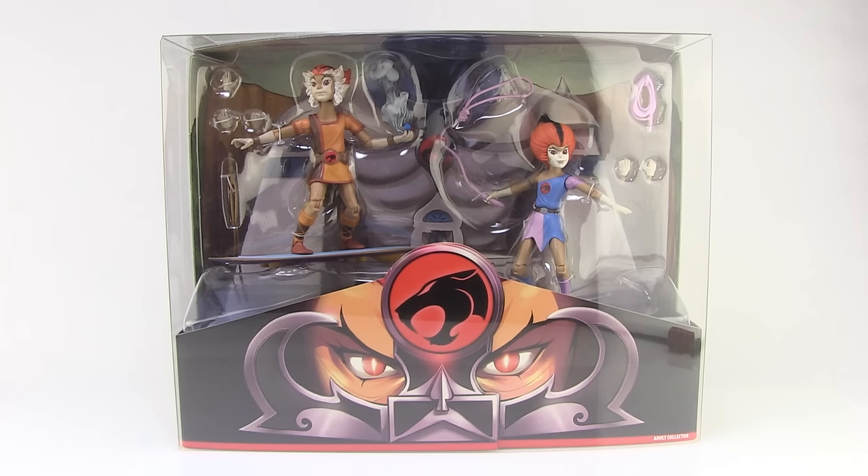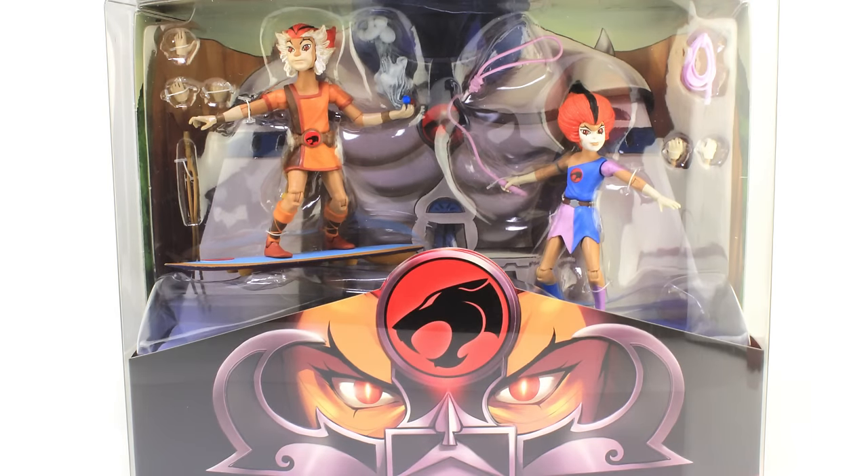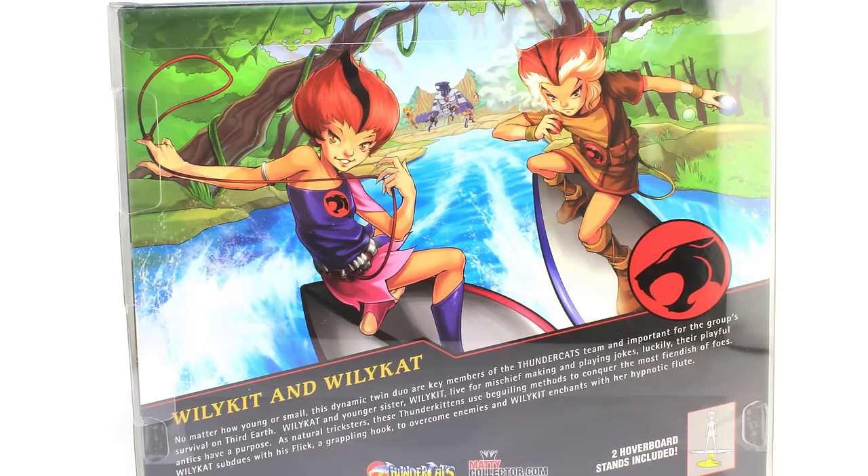It comes in a beautiful box that fully showcases both Kit and Cat on the inside. There's a great clear plastic shell over the whole box so you can see everything inside, and in the background there's a nice piece of artwork of the Cat's Lair that makes a really great scenic view. Rotating to the back side, we have gorgeous artwork of both Wily Kit and Wily Cat on their hoverboards, with the rest of the Thundercats team visible in the background.